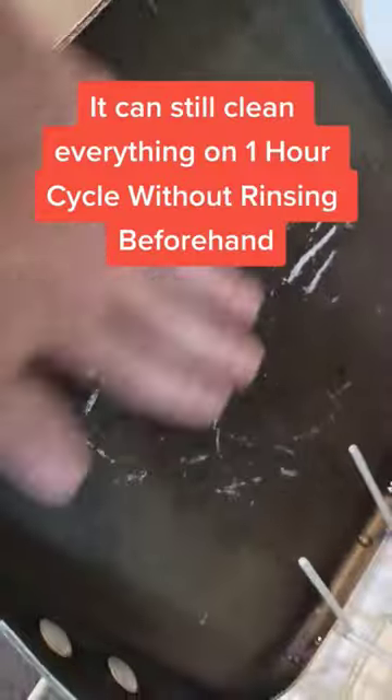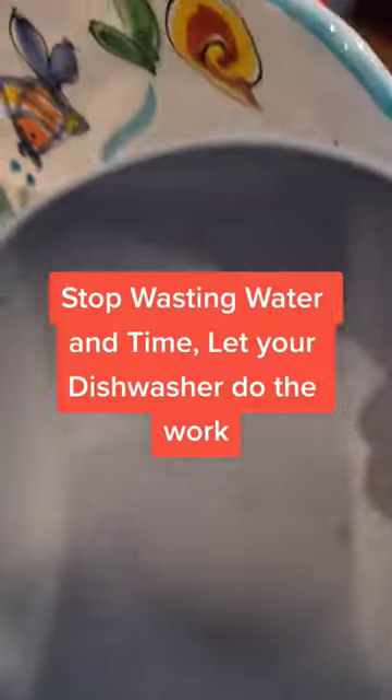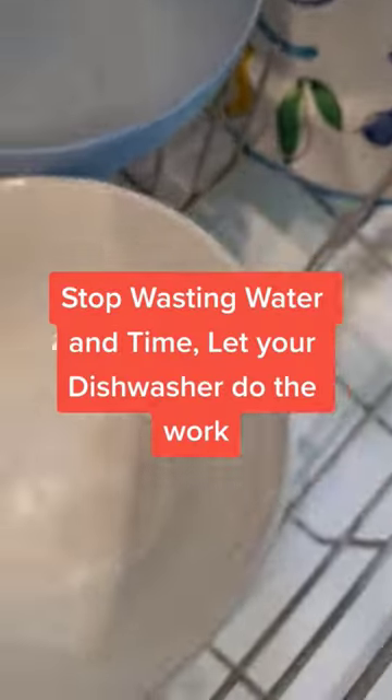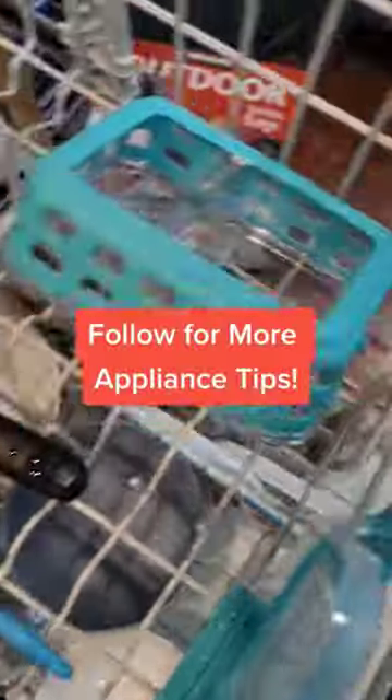My dishwasher is a dinosaur. It can still clean everything on a one-hour cycle without rinsing beforehand. Stop wasting water and time. Let your dishwasher do the work. Follow for more appliance tips.